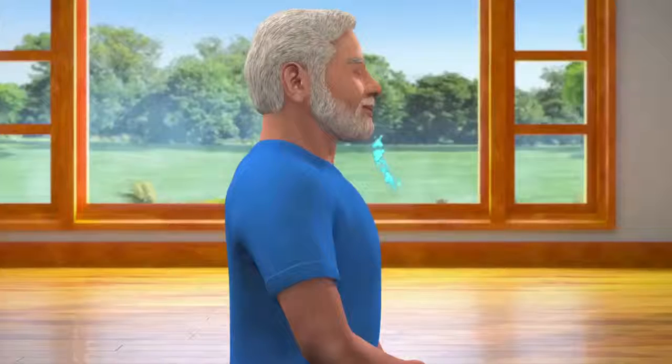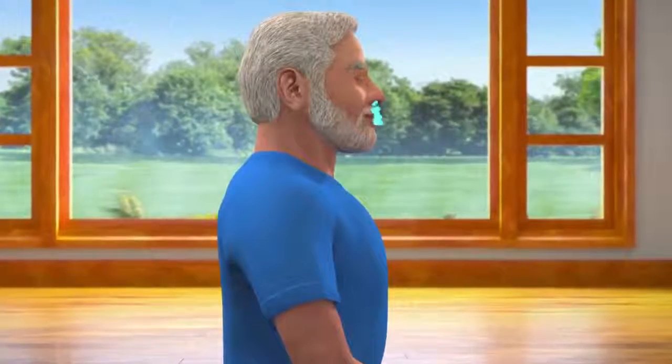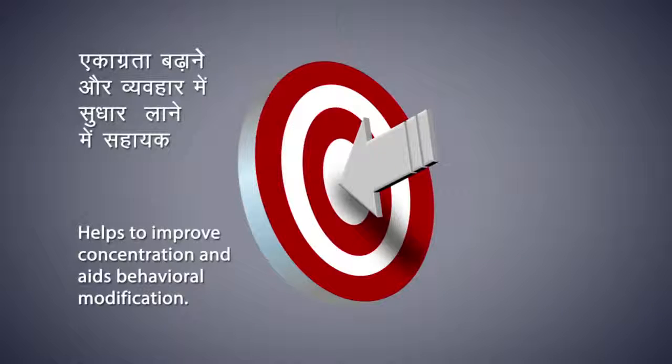Dhyana, or meditation, is the most important and an integral part of yoga practice. Breathing in and out normally, try to sit in this state as long as possible. Dhyana rejuvenates both body and mind, helps to improve concentration, and aids behavioral modification.